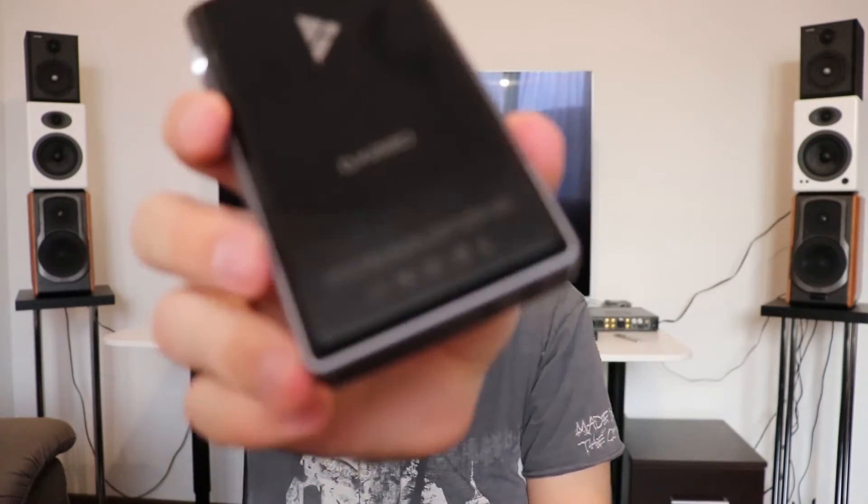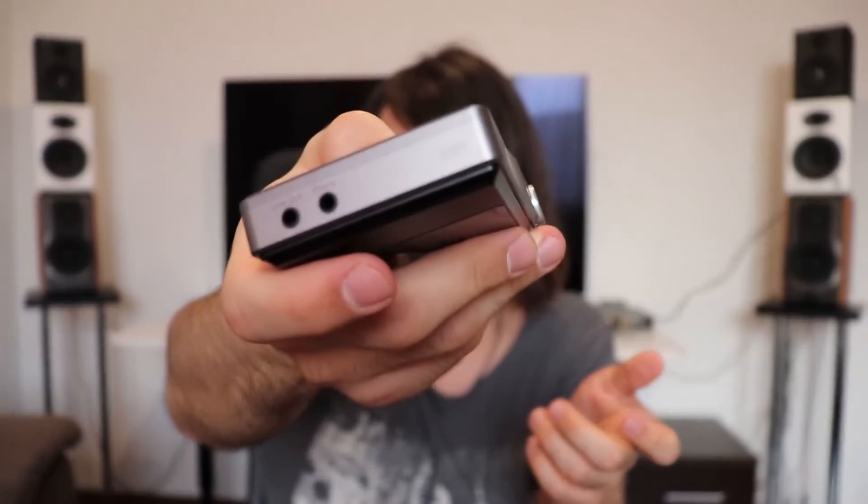But this sounds out of this world. It doesn't have the typical DAP sound — it has a full-blown desktop setup sound. It sounds really close to the Mytek Brooklyn DAC Plus I have in the back. This doesn't sound like a portable at all — it has the power, control, dynamics, and detail that a desktop setup should have. With the AMP7 module, this is the sound of the future.